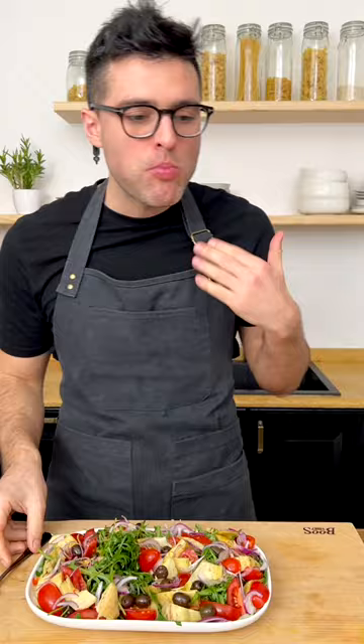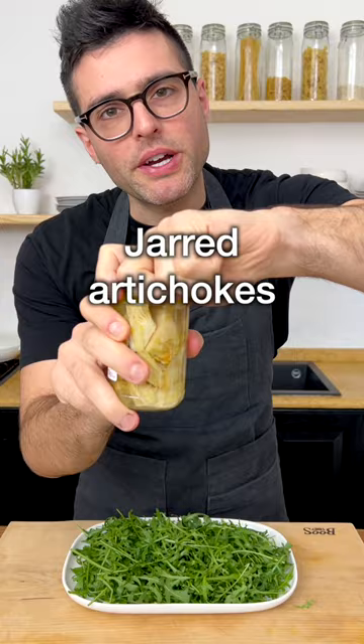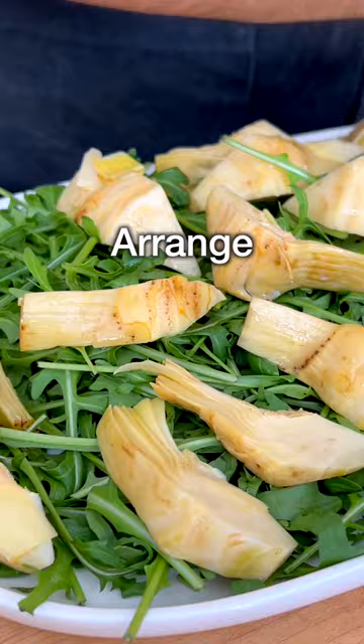Arrange the arugula on a large serving platter. Then we're going to use some quartered marinated jarred artichokes. Drain them — there's no need to rinse them — and arrange them on the arugula.